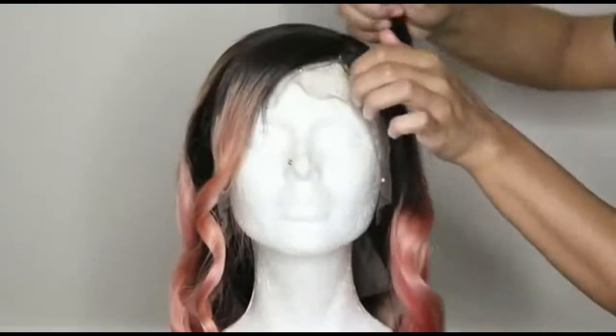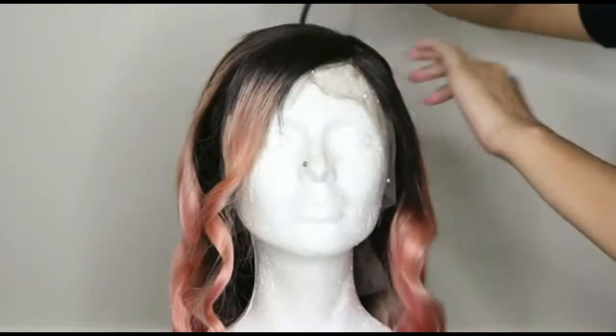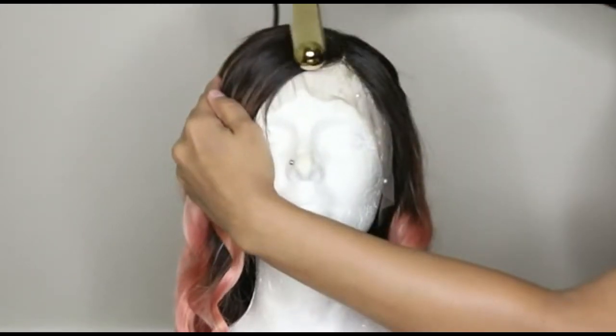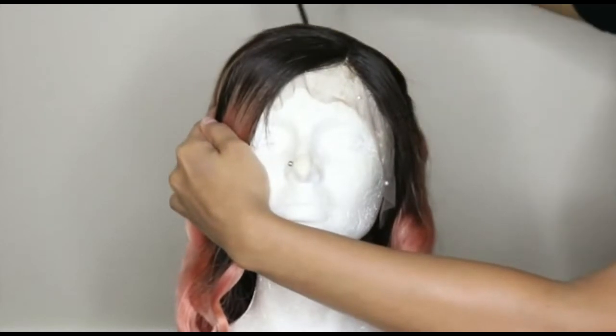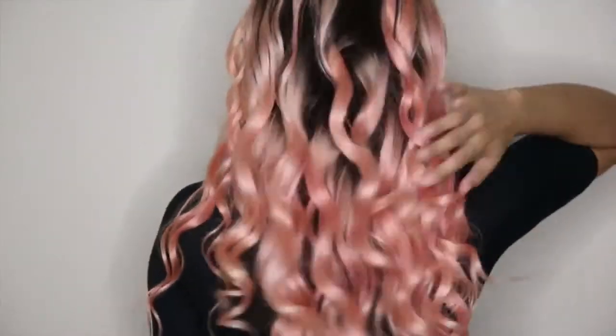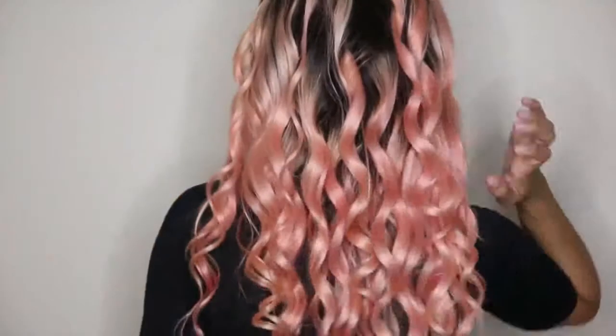Here I'm just using the curling wand to really flatten out the part and the front area to make it look more realistic and less bulky. I think I would like it a little thicker — this is 130% density, just to let you know.